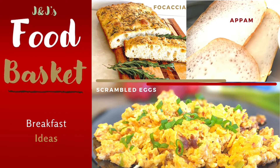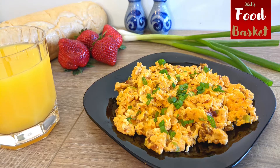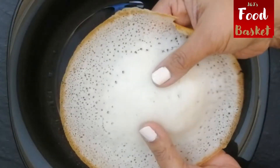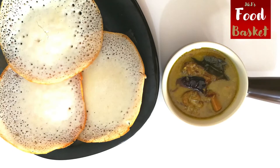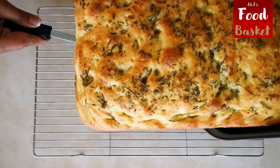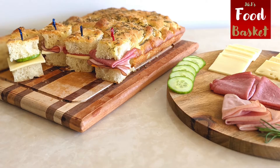Breakfast is the most important meal of the day. Yet, early in the morning, we hardly have time to prepare a fresh, healthy whole meal for ourselves and our loved ones. So, J&J's Food Basket brings you today breakfast ideas that are healthy, tasty, easy and very quick.